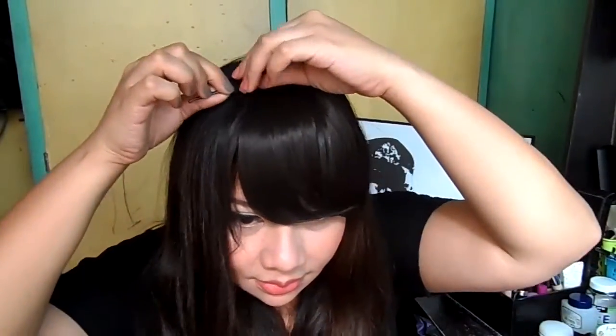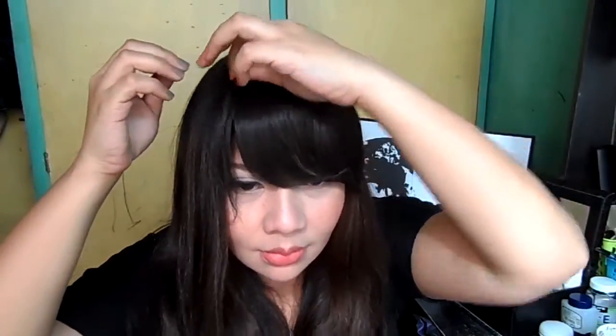And then let's put bobby pins and hairpins for security, to keep our fake bangs in place. Then even out the bangs with your hands — the best material there is. Then let's comb the bangs sideways, since these are side bangs.